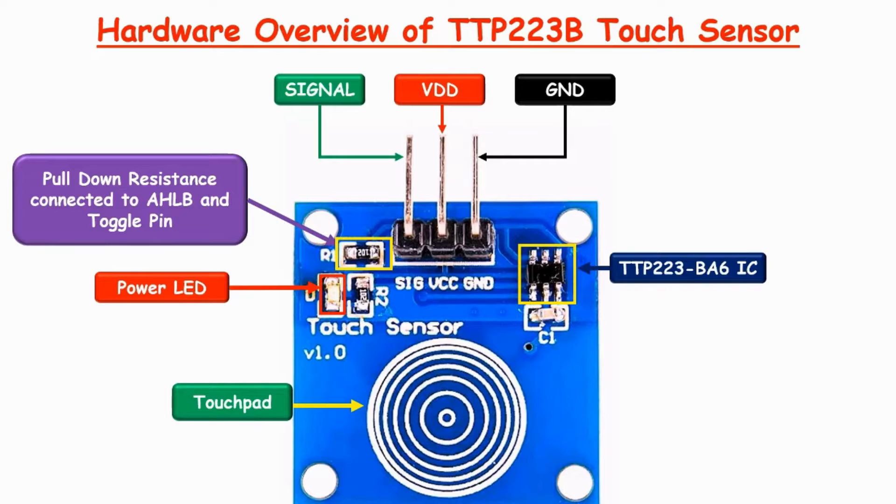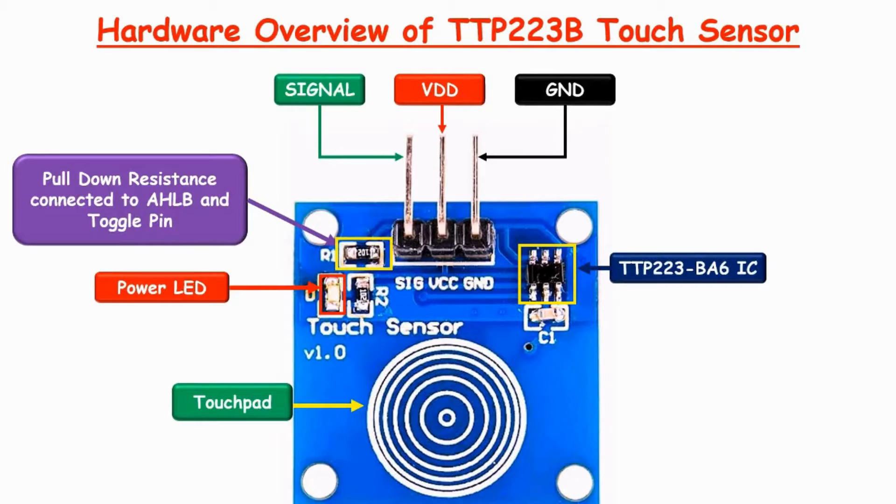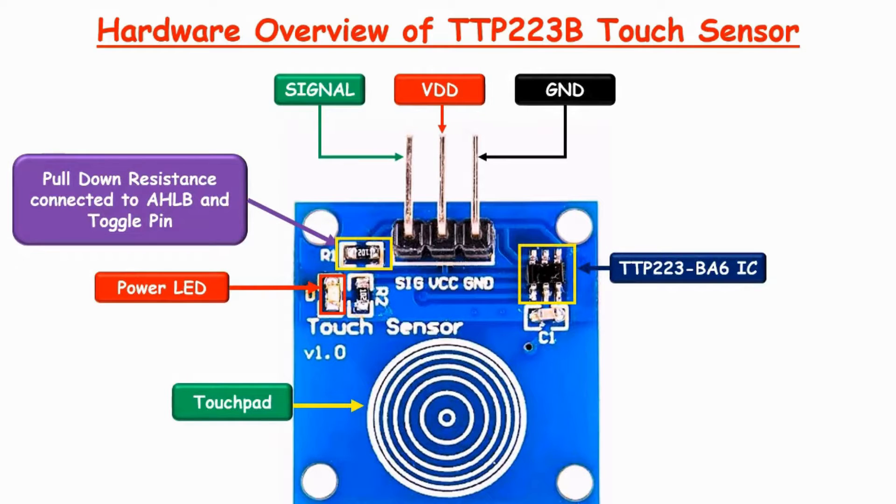The TTP223 is a one-channel capacitive type touch sensor module based on a touch sensing IC TTP223BA6. It consumes very low power and the operating voltage is between 2.0V to 5.5V. It provides a digital output signal, usually in the form of a logic high or low, indicating the presence or absence of touch. An LED is present on the module that gives a visual indication of when the sensor is triggered.